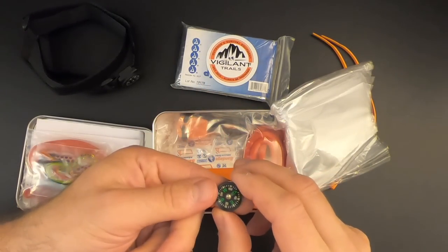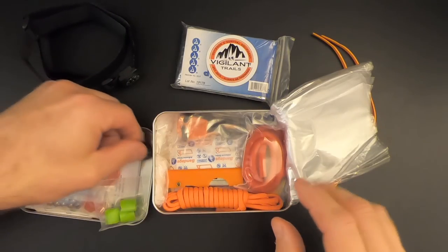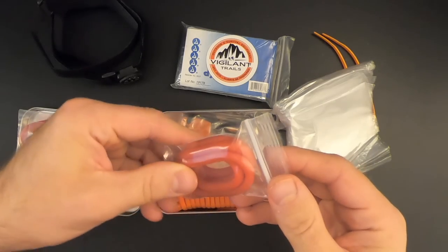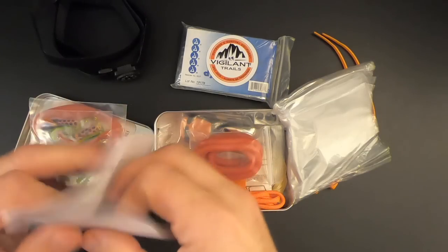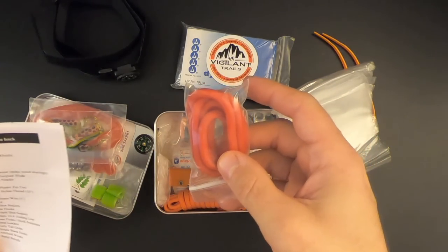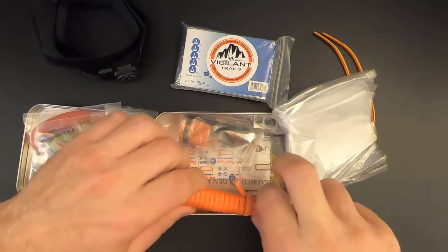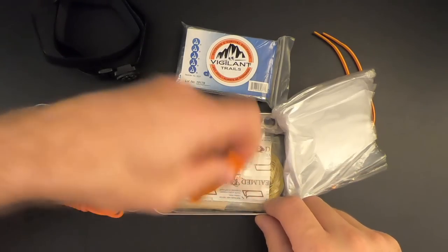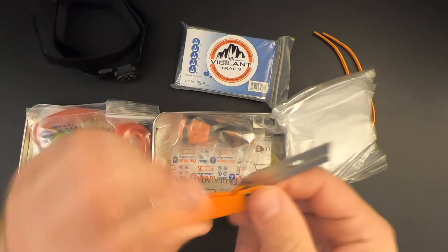There's a little compass in addition to the one on the outside — so two compasses total. We've got some surgical tubing, looks like a couple of feet. According to the table of contents, this is two feet of surgical tubing, which you could use as a tourniquet among other things. Then we've got five feet of 550 paracord — not bad. And there's a derma safe razor knife, always good to have.